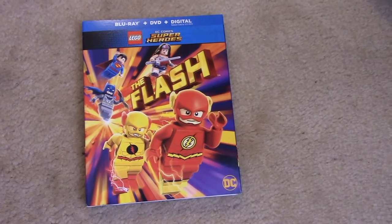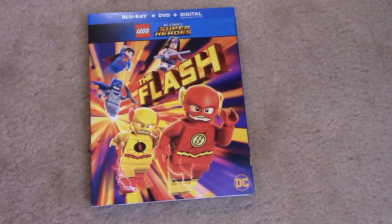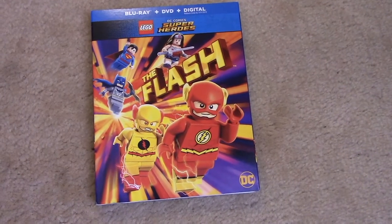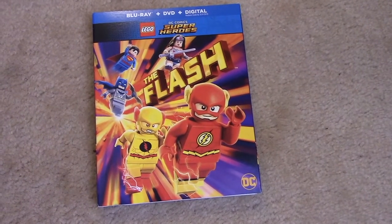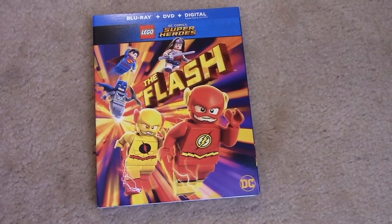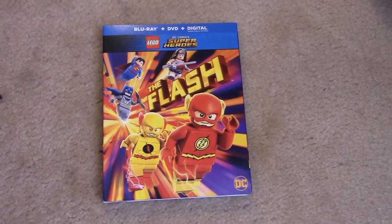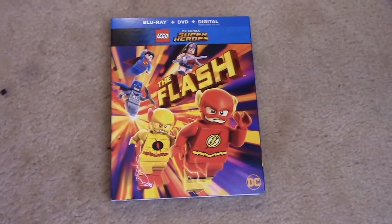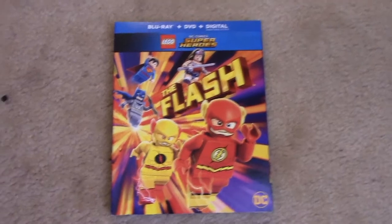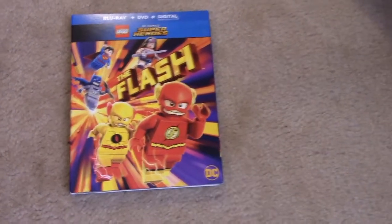This was released today, March 13th. I just found out about this the day before — I didn't even know anything about this movie. I just happened to go to BestBuy.com, was looking up Justice League, and I saw this. Watched the trailer on YouTube, saw it comes out March 13th, and decided to pick it up.